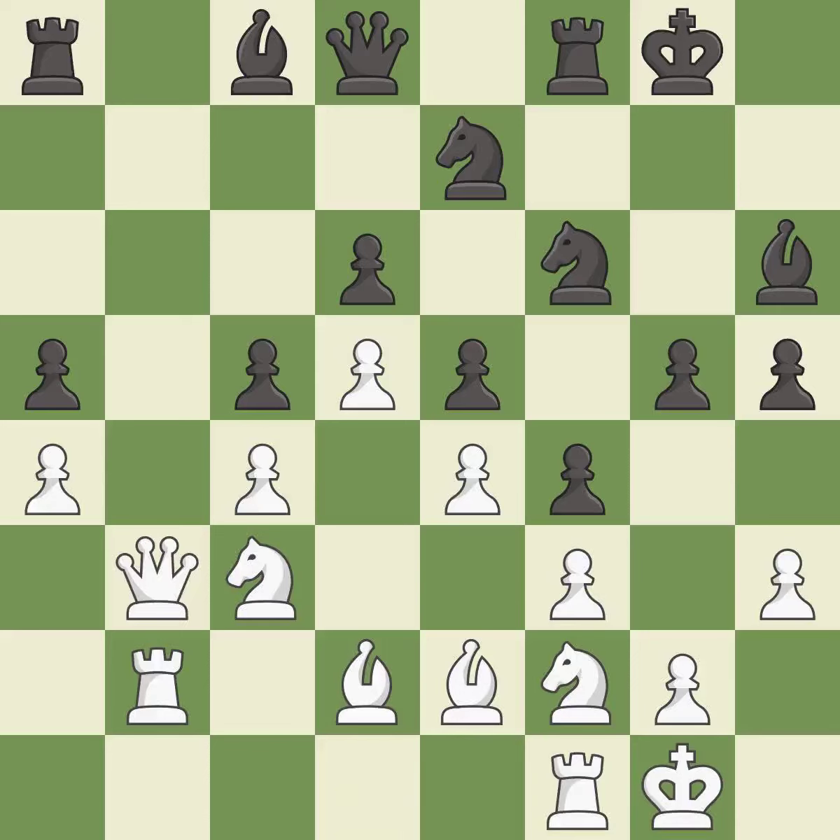This activates a queen by developing it off of its starting square. This develops a rook off its starting square, getting it into the action — it is best. This doubles the rooks onto a single file, which allows them to team up to create threats — it is best.